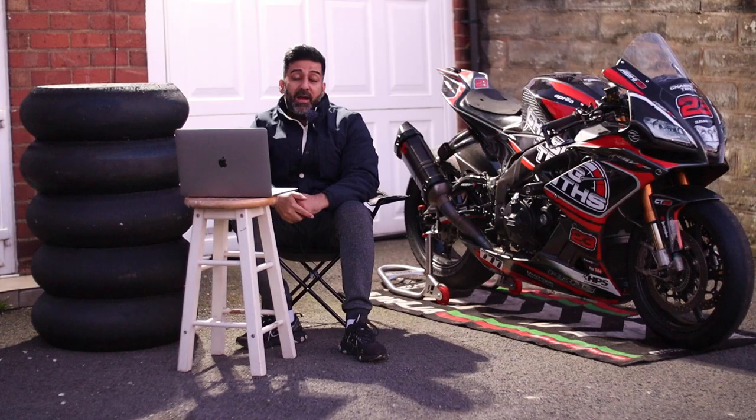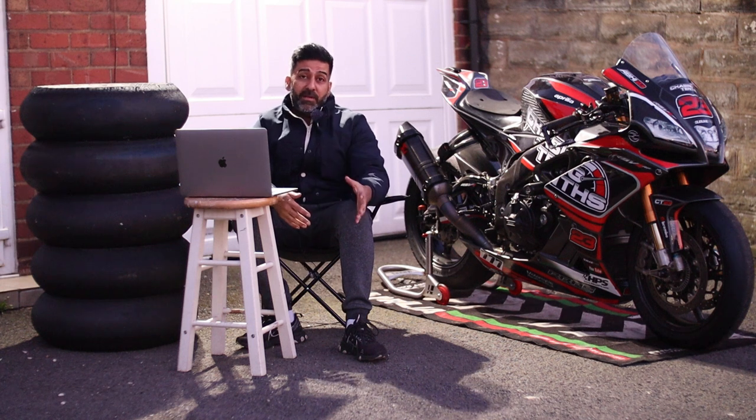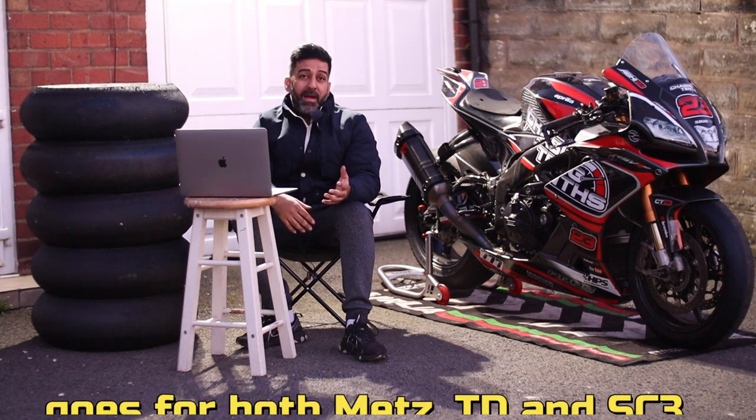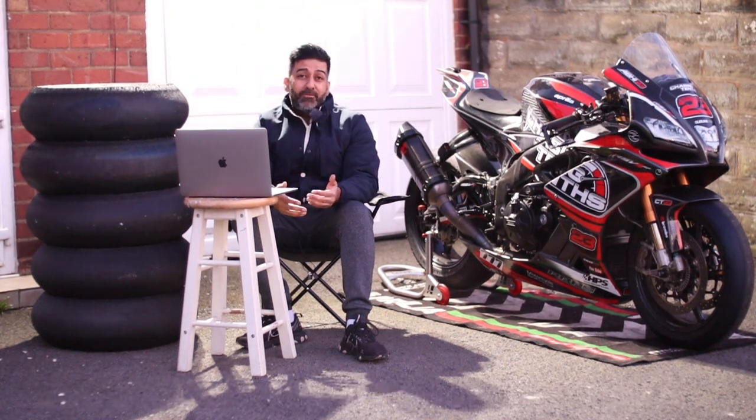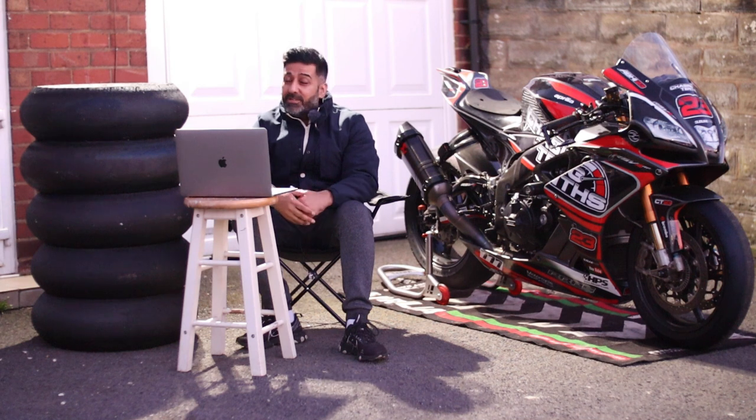Next: hassle-free tyre. Yes, truly hassle-free — just like the Metzeler TD, you put it on your bike and kind of forget it. If you're a track day rider with decent pace, you can use it for two or three track days without thinking about it. It takes multiple heat cycles and is truly a hassle-free tyre.